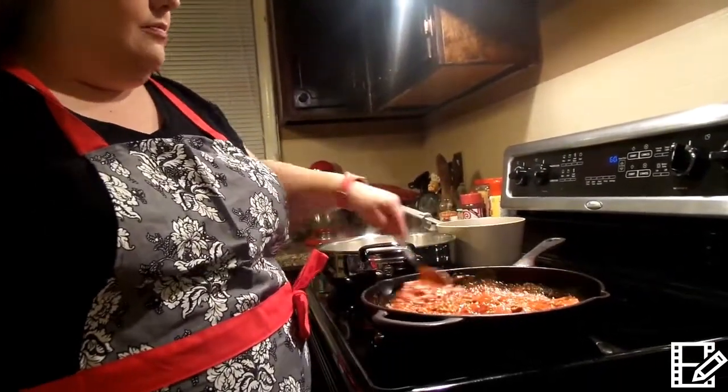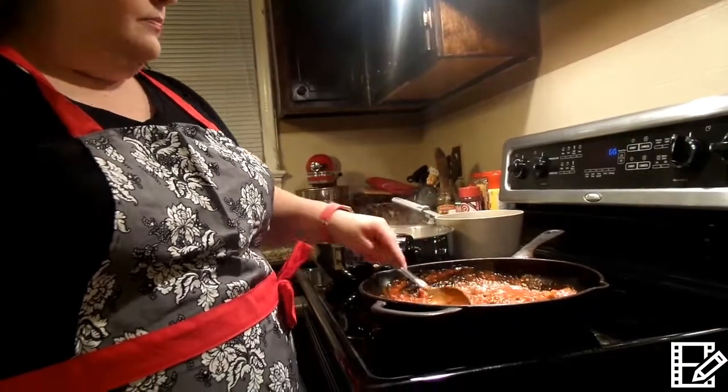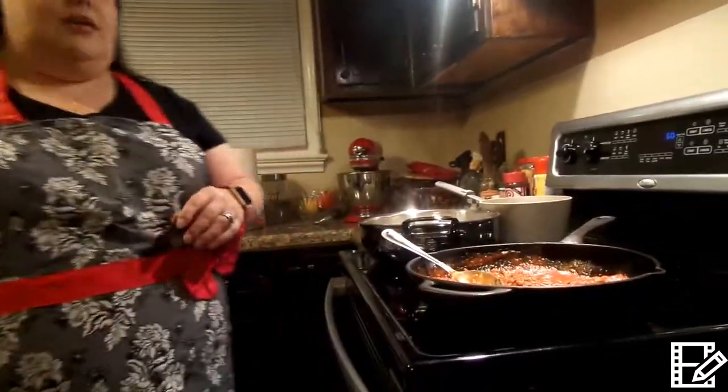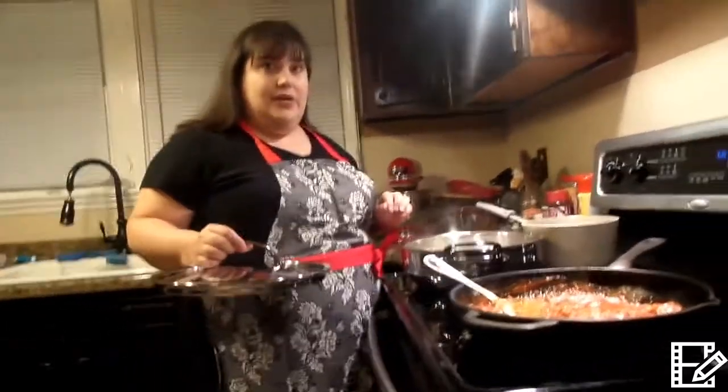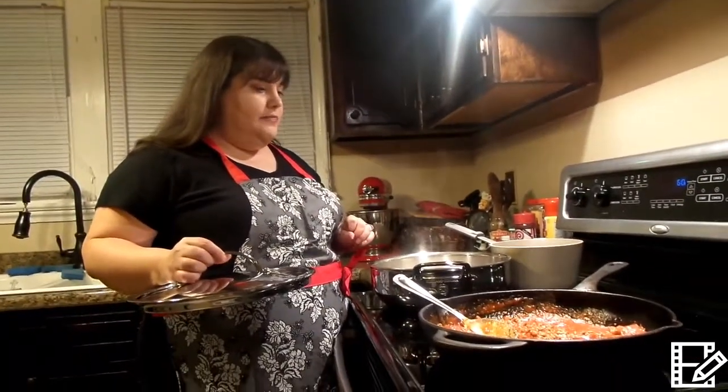I have got my water going in my new pan that I got on sale at Williams-Sonoma. They had a close-out sale here in Montgomery and I got this for 40% off.